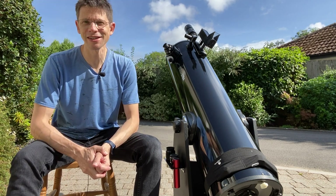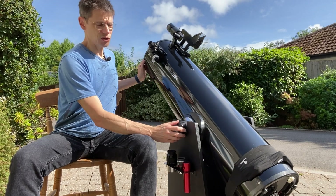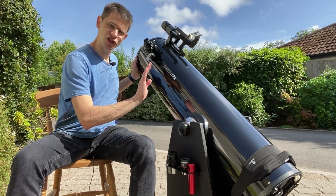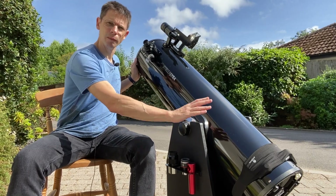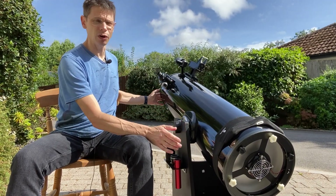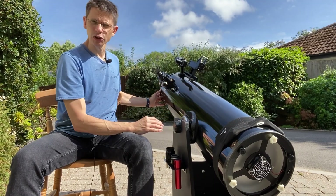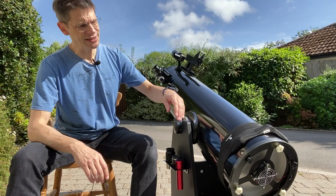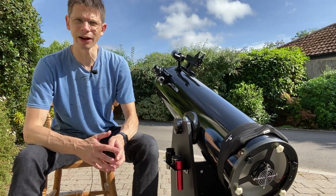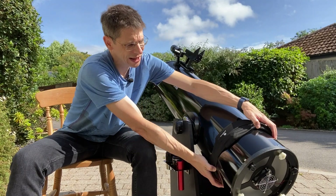Finding objects is now easy. However, adding the weight of the Telrad upset the balance of the scope. Even though you can slide the tube inside its mountings relative to the pivot point — which is helpful for shifting the mirror further from the pivot — the scope still sags when looking at objects close to the horizon. It was difficult to get a satisfactory combination of friction and controllability, so I've ended up putting some weight at the front end of the tube. In my case, I've used a fitness weight belt we had lying around unused.